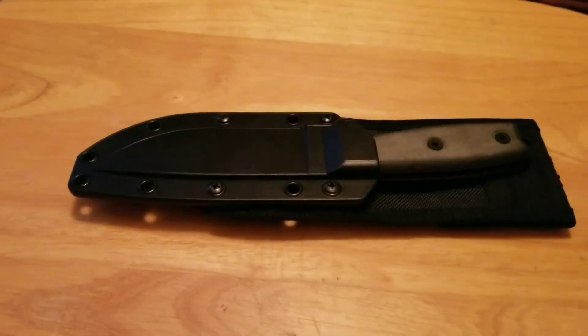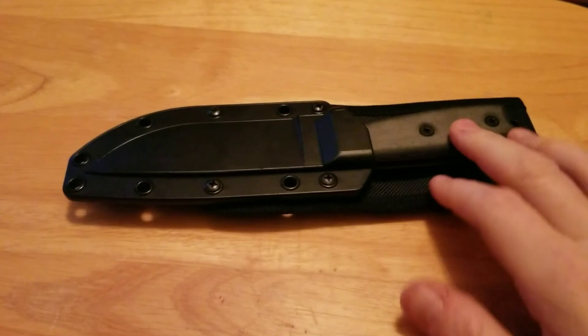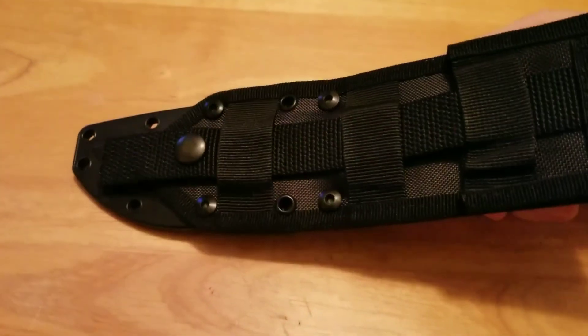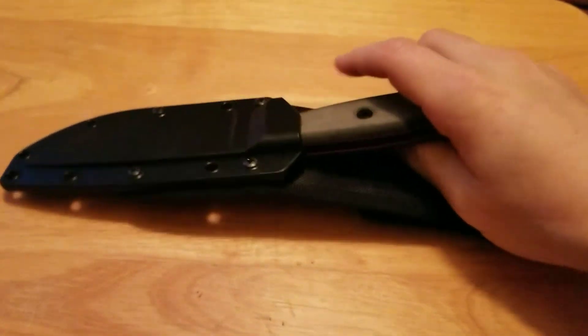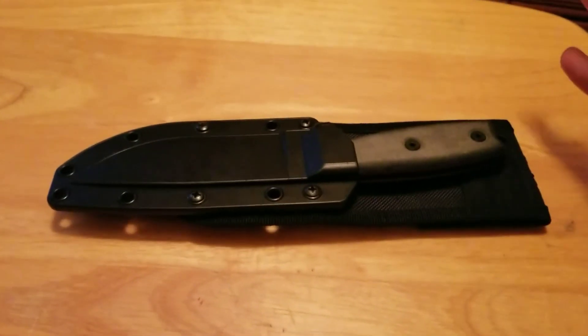Great knife. Picked it up to wear on my plate carrier. As you can see, this is a MOLLE backer, so I can put it on my plate carrier for work.